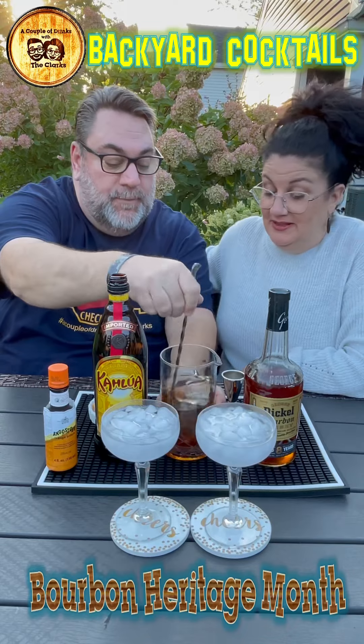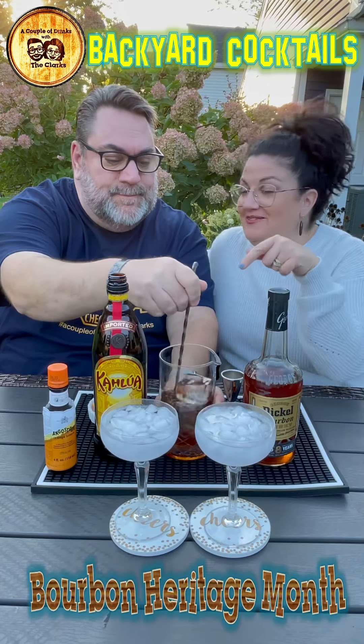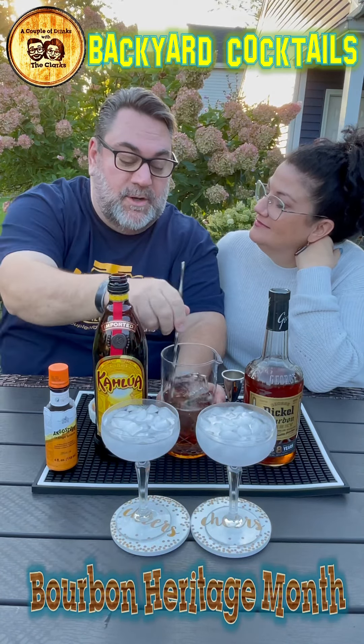This is called the Revolver, so it's going to be really good. It's a bourbon cocktail — you want to taste the bourbon. I'm having some people say, 'Hey, how come we don't chill your glasses?' Well, we're chilling our glasses.